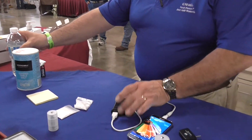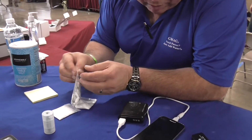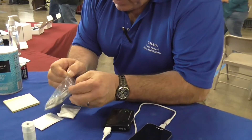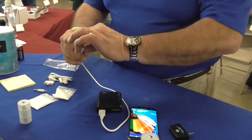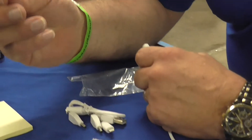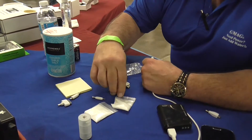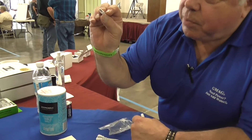Now with this unit come these multi-function adapters. On one side it's a standard USB, but on the other end it's got a round connection right here. You pull out whatever plug you don't need, and you can put in an i34, an i56, mini USB, or a micro USB.